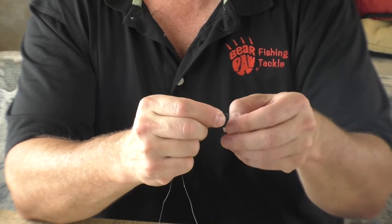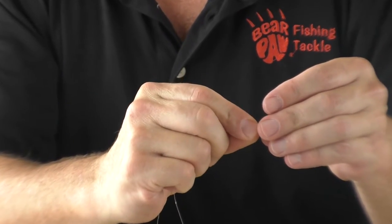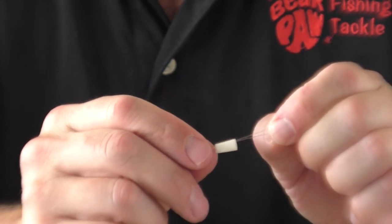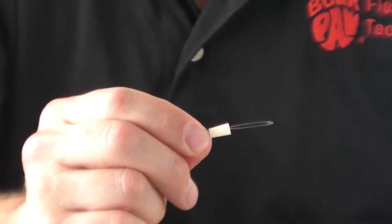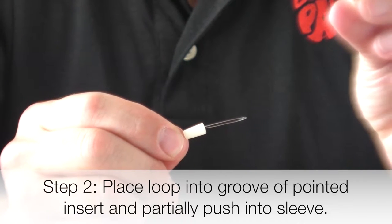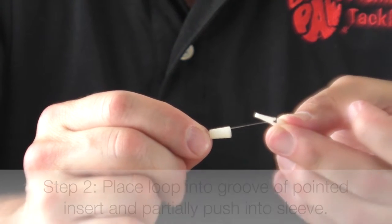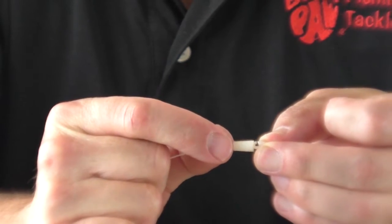You force the loop of your fishing line through that small end so you can see it come through. Then you take the pointy end of your body and attach that loop into the first groove of that line leader connector and set it in there.